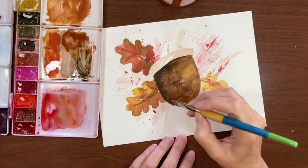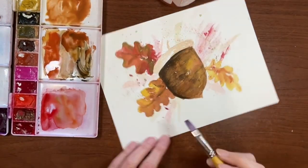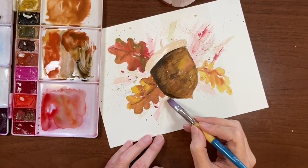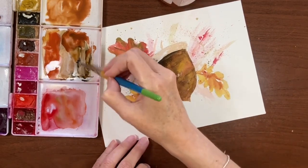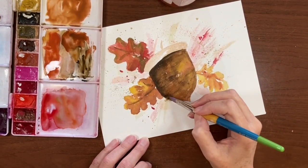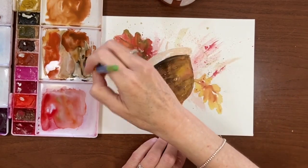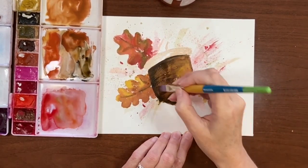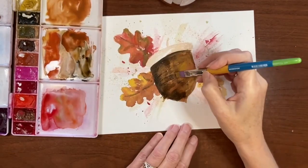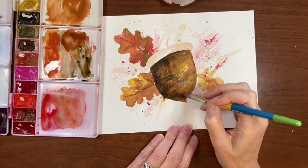Another fun thing you can do is just go in with clean water and touch the paint, have it bleed out like that. It's probably a little too much water for it to bleed, so I'm going to add a little bit more paint there so it bleeds out. Then just to accentuate the shading more, I'm going to do more Sepia on this side. Maybe we'll throw in some more Yellow Ochre here and kind of drag some of that darker color down to the tip.